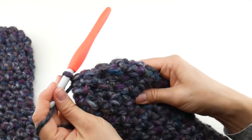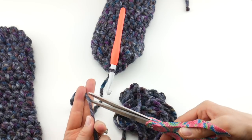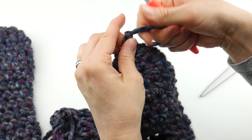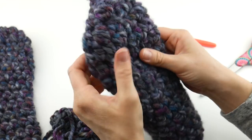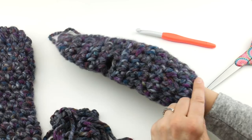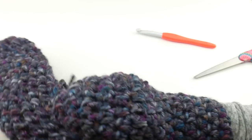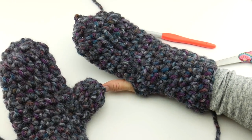The main mitten area is finished — go ahead and cut the yarn and fasten off. Let's take a quick peek at our mitten. It has a very nice shape like our other mitten. We have a nice rounded top, and it almost matches — we're just missing the thumb. So let's get started on the thumb next.